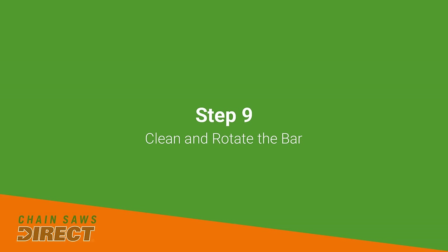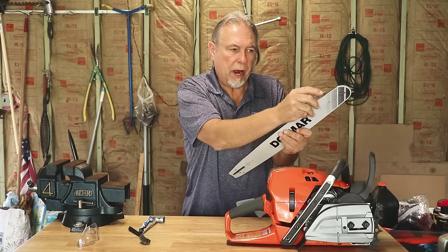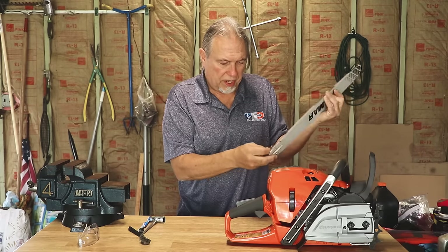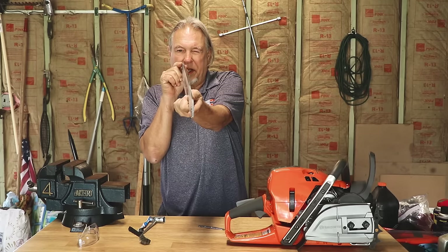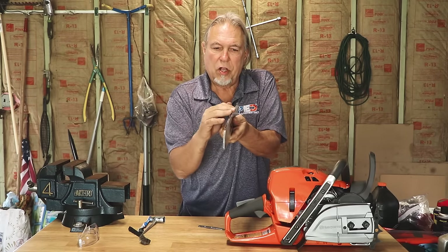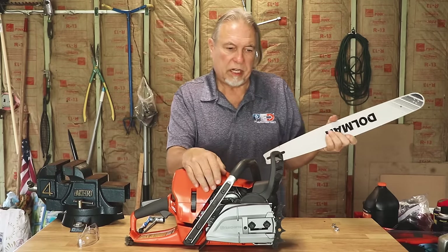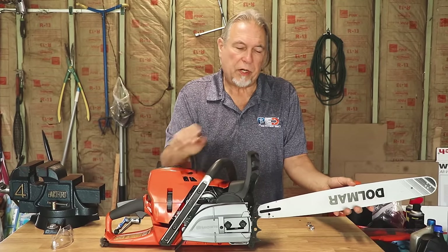You'll also want to use a bar groove cleaner — or just a straight-blade screwdriver — to drag through the bar groove and clean out any dirt or debris. Make sure all the oiling holes in the bar are clear. Take the bar and look down it to make sure it's straight. Check that the edges are flat; once the edges start to bow out, it's time to replace the bar. Run your hand along it and if you feel any burrs, take a flat file and file those down. Check both sides. This is also the time to rotate the bar — every time you sharpen a chain, flip the bar upside down from its previous position. For detailed instructions on mounting and tensioning the chain, check out one of our other videos.